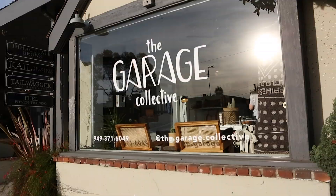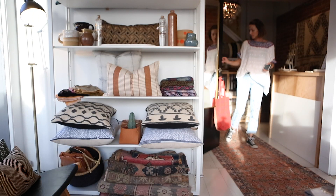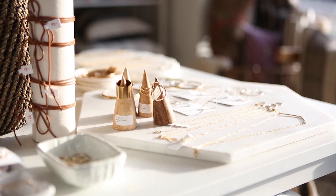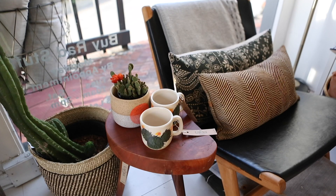Welcome to the Garage Collective. As you can see, this isn't just a home decor store. I kind of feel like Kristin is a tastemaker. And so in order to get people into the store, she'll have really cool marketing ideas like hosting classes. So that's where I'm at today.